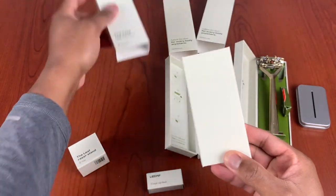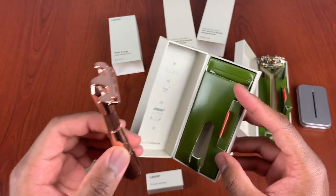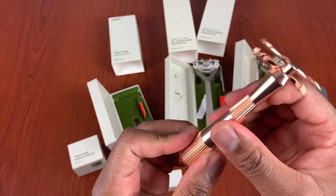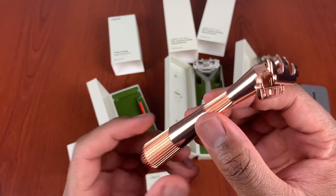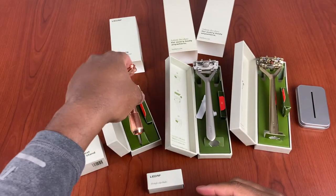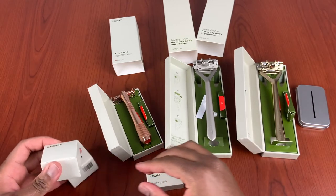Last but not least in my unboxing — they sent the Twig. These are all categorized as straight razors, but this is a more traditional straight razor. Women and men use both razors; I don't want to say this is the women's razor. This one has a shorter handle. You twist it open and the butterfly kind of opens up so you can put the half blade in. They say it's used for fine spots or to get certain things done. I have not tested this one out yet, but I will in a second.